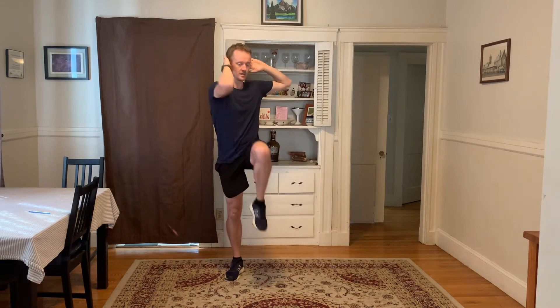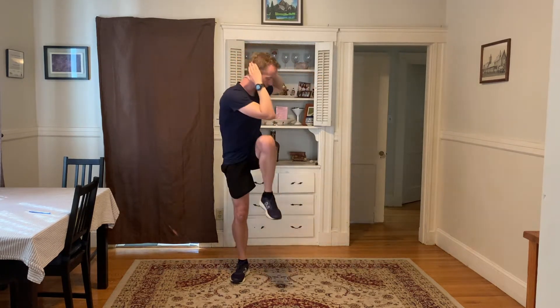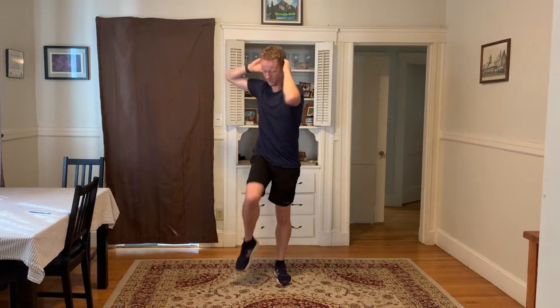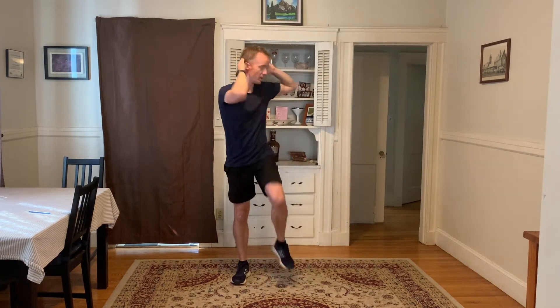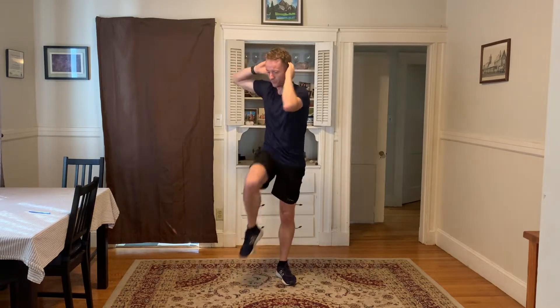Hands on the head — opposite elbow towards the knee; doesn't have to touch the knee. A little swish, trying to get there. These are the twisting muscles in the abs, the obliques — working on those and a bit of balance at the same time. Six, five, four, three, two, and one.